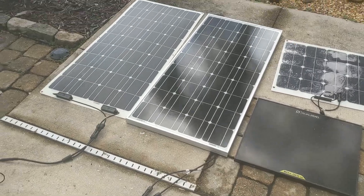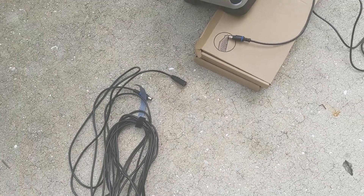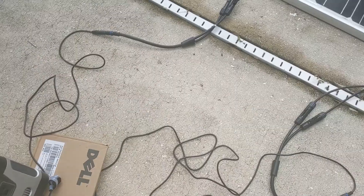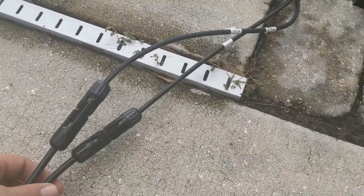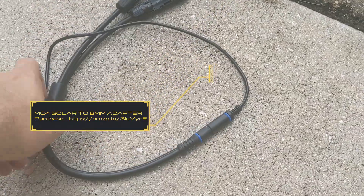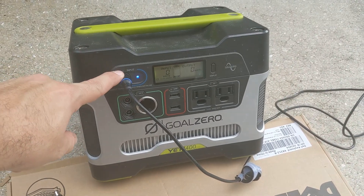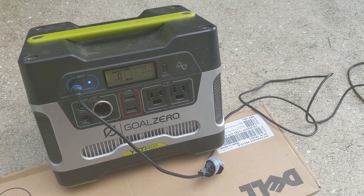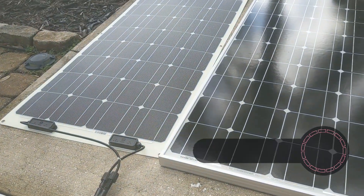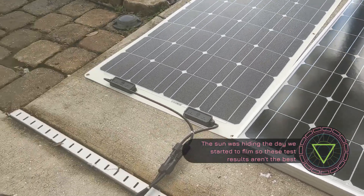We're going to figure out if it really matters whether you use a 30 foot Goal Zero extension, a 15 foot, or an eight foot extension. We're also using this converter by Goal Zero that converts a regular solar panel feed to their eight millimeter pin, so you can plug it into the input on your Goal Zero. Right now we're pulling zero watts using the eight foot converter because the sun is behind a lot of clouds, so we'll wait a couple minutes.